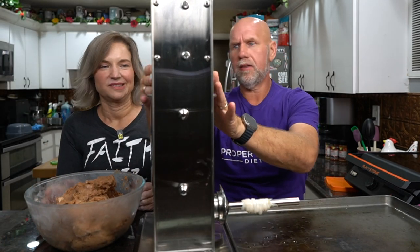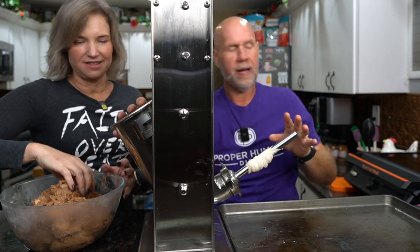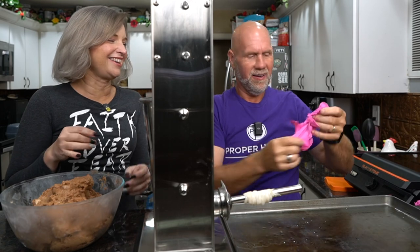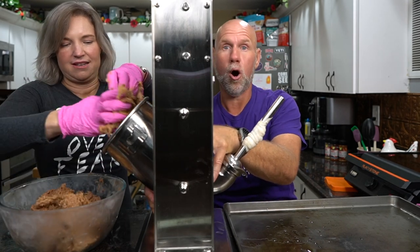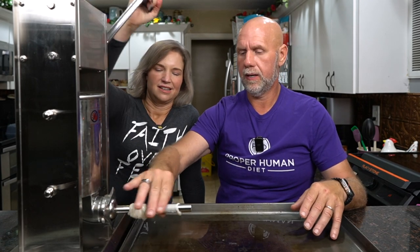We're loading up the machine and moving it so people can see. You can keep reloading it by raising the top up. Put all your meat in, put the casing on the horn, and start cranking. It can be done with one person, but it's easier with two — one person feeds the sausage and the other cranks. It's about getting into the right rhythm — find a pace and keep it consistent. We're going to get the meat to start coming out the end of the horn.